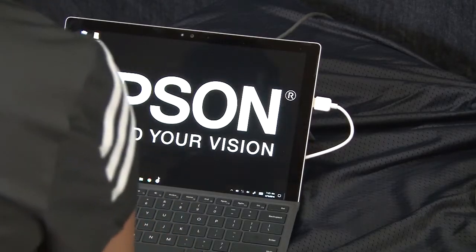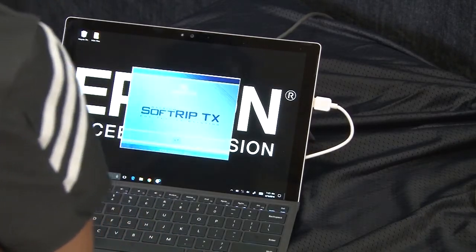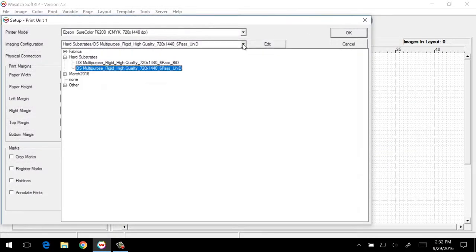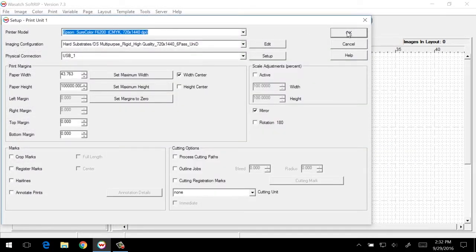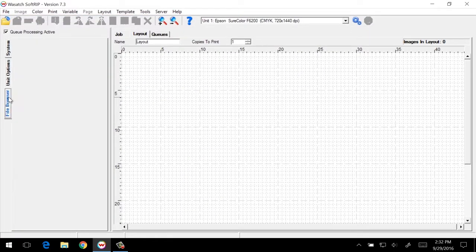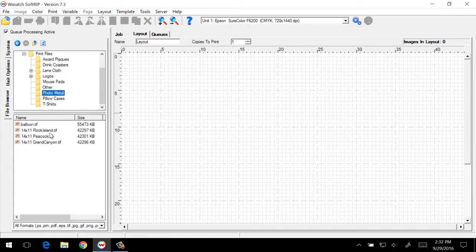At the computer, we'll start by opening the Wasatch SoftRip program. Once open, we'll select the printer in the appropriate imaging configuration. For photo metal, we'll choose the DS multi-purpose rigid high-quality configuration, and then using the file browser, we'll open the image files that we want to print.